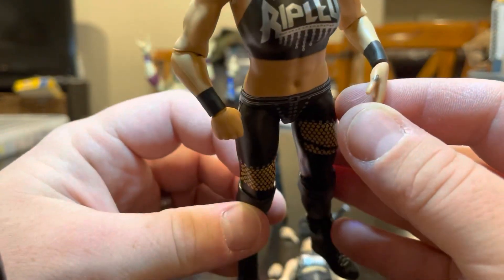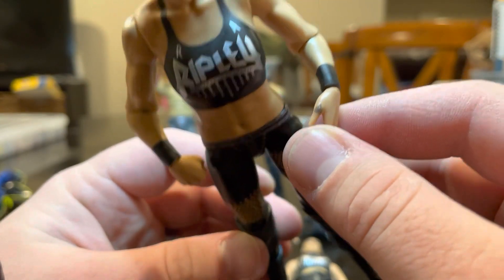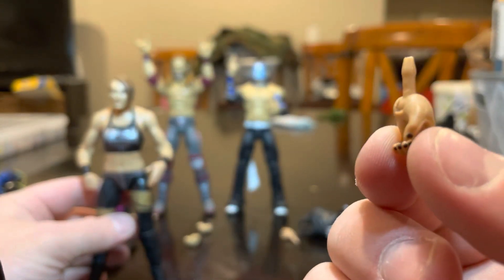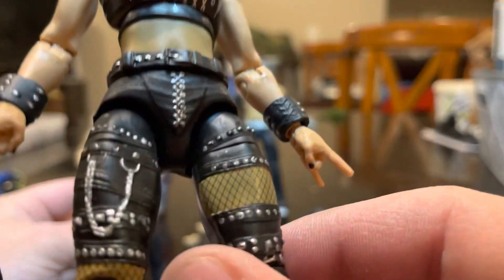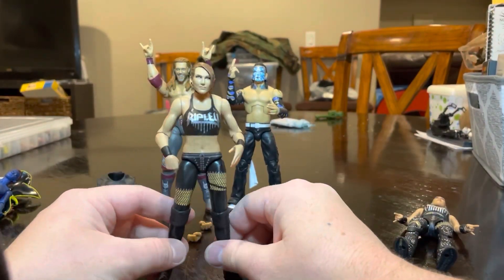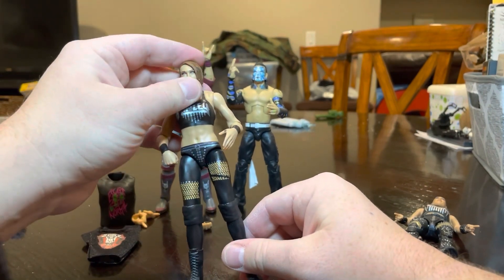I also noticed there's definitely a tattoo right there, and the elite does not have it on either of the hands. Does anyone know why that is? If you do, please comment below. The basic's awful — this will be going into my bin of 'I got it because it was their first figure.'